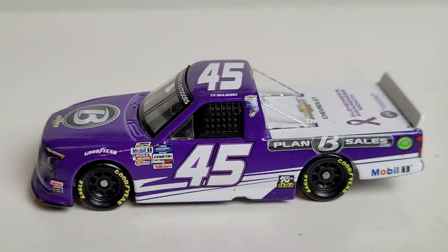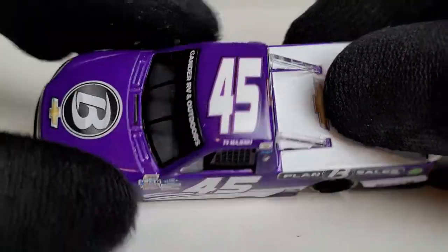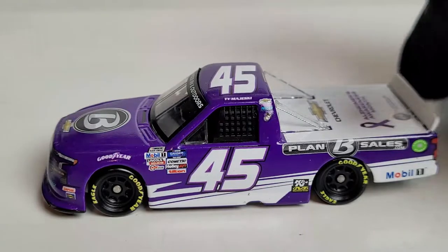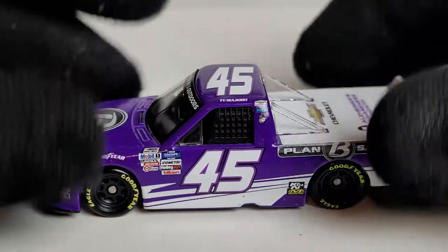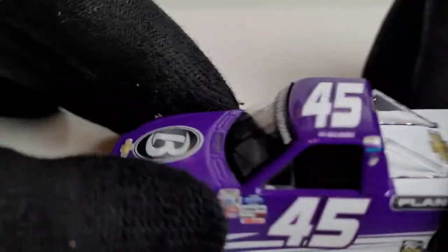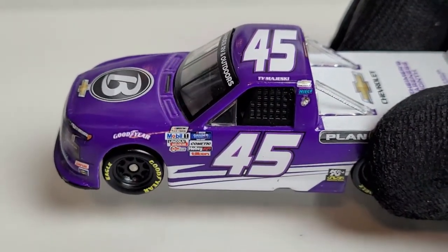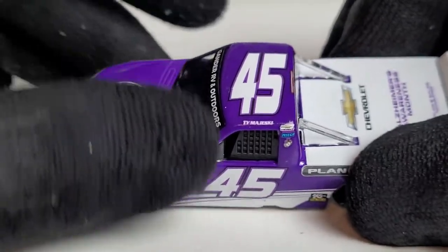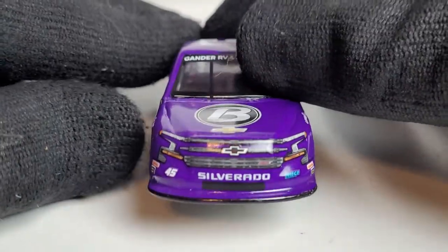I did the thing again — I called this diecast a car, but you guys know my terminology, I meant truck. So we're already off to a wonderful start on this diecast review. Getting back to the diecast — is that a purple paint chip on the Gander Outdoor logo? My camera doesn't want to focus on that. Look at that — we got ourselves a purple paint chip. Isn't that just dandy.